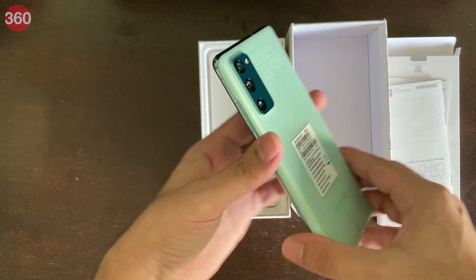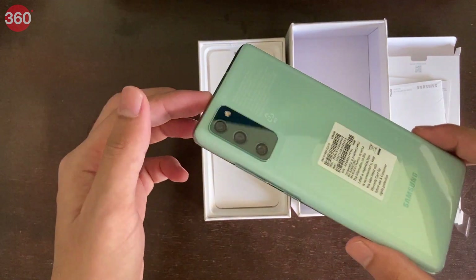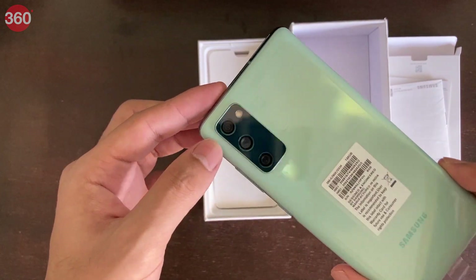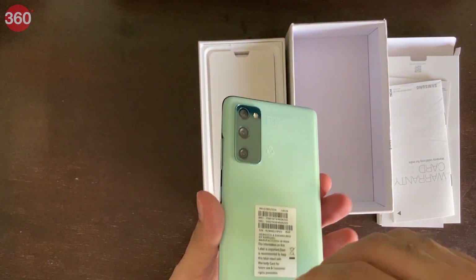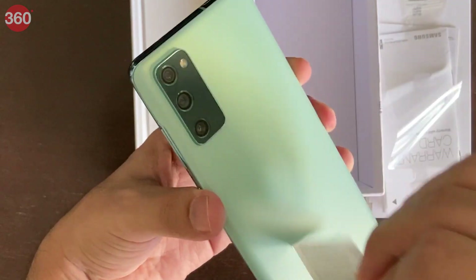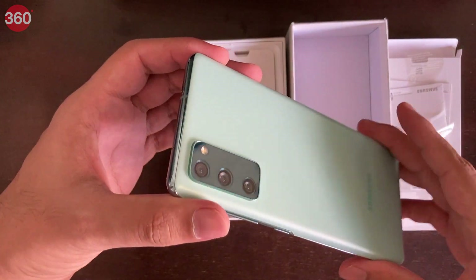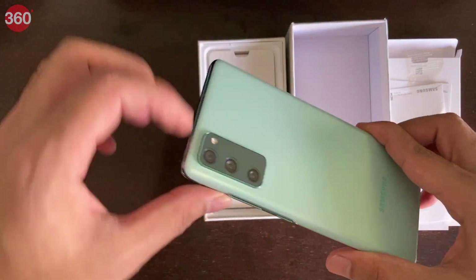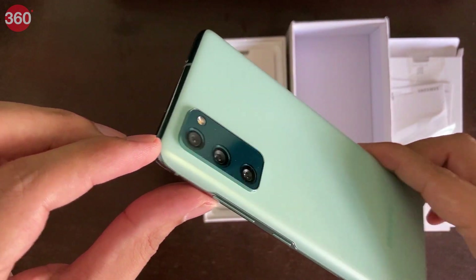This is the Galaxy S20 Fan Edition, which we are seeing for the first time. It looks a lot like the S20 series, and in fact the Note 20 series, with this vertical camera module here. The back is pretty shiny and reflective — this is the mint color option. Although the back is shiny, it does have a matte texture, and it does not feel slippery at all, which is pretty good. The camera module is very reflective, and you have three cameras on the rear plus a flash.